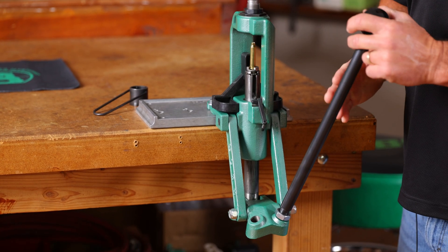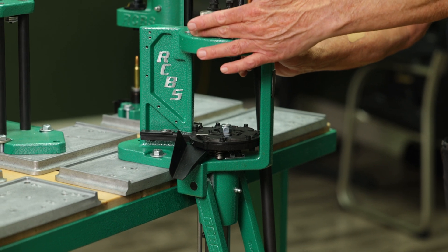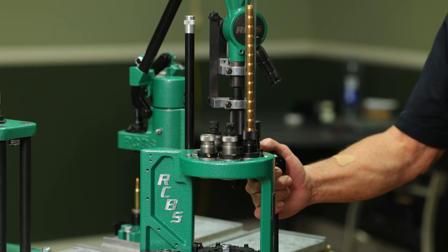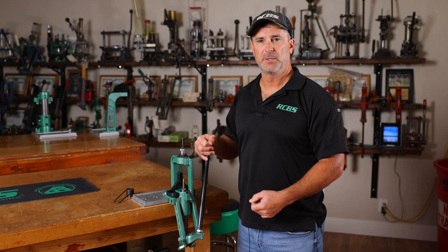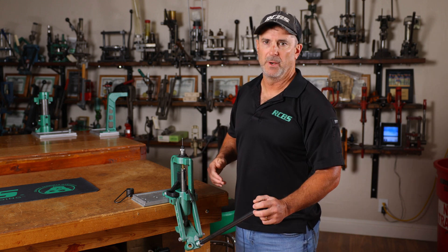The Rock Chucker Supreme press is a single stage press — basically one pull of the handle, I'm doing one function. Where this would vary is in a progressive press, where you have, say, a seven-station progressive press with more things happening. I could be sizing in one station, priming in another, and seating a bullet in another. Single stage means one stroke of the handle, one function. Everyone's got one, it seems like.